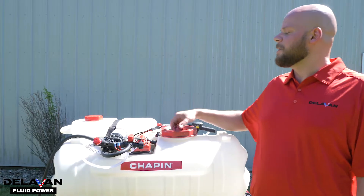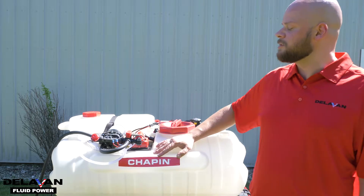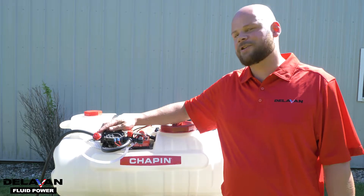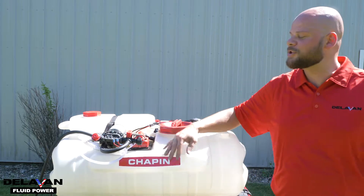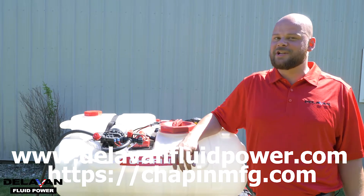So that's our video on the Delvin Fluid Power and the Chapin Mixes on Exit System. It's important to know that whenever you're going between your spot and boom, you're going to want to readjust your bypass. For more information on this, visit delvinfluidpower.com or chapinmfg.com.